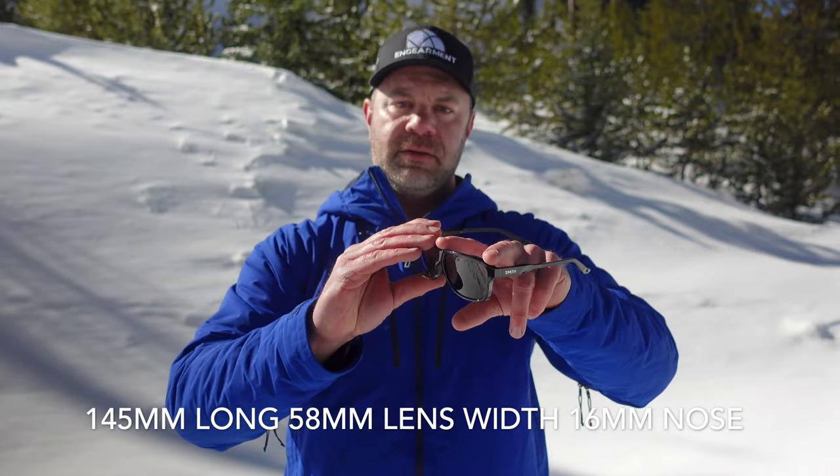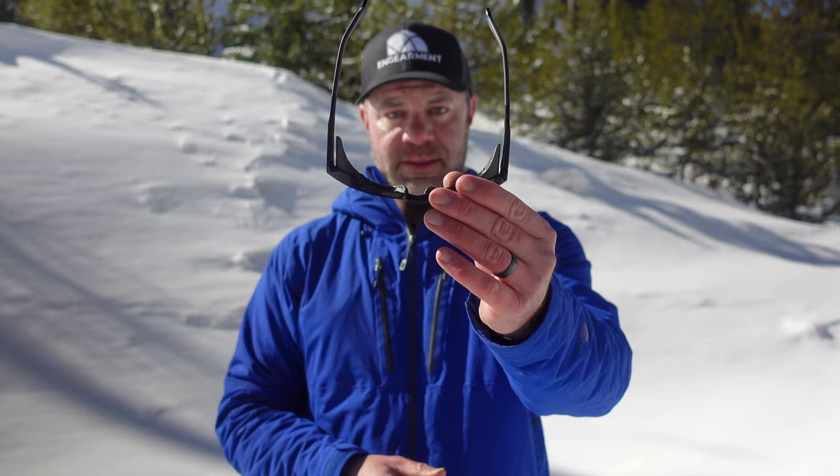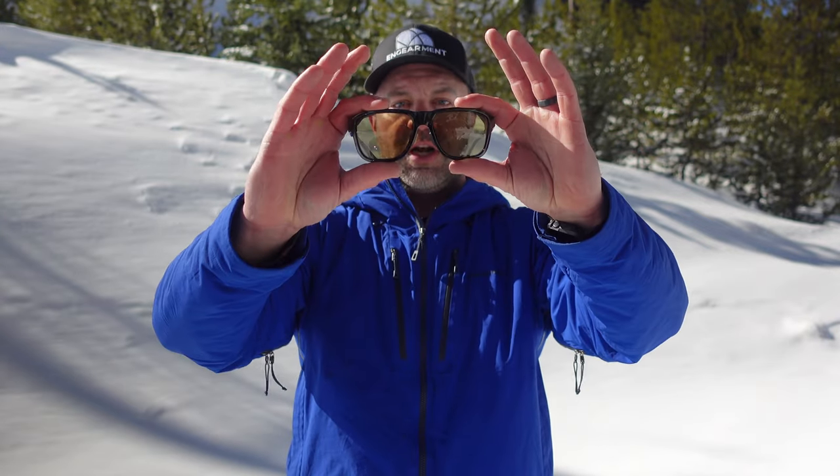Specs real quick: 145 in length, 58 width, and 16 on the nose. For reference, on my medium-sized helmet and most things and hats as well, these fit really well. It's a large coverage, but I would say a medium to large fit — they fit really, really well.